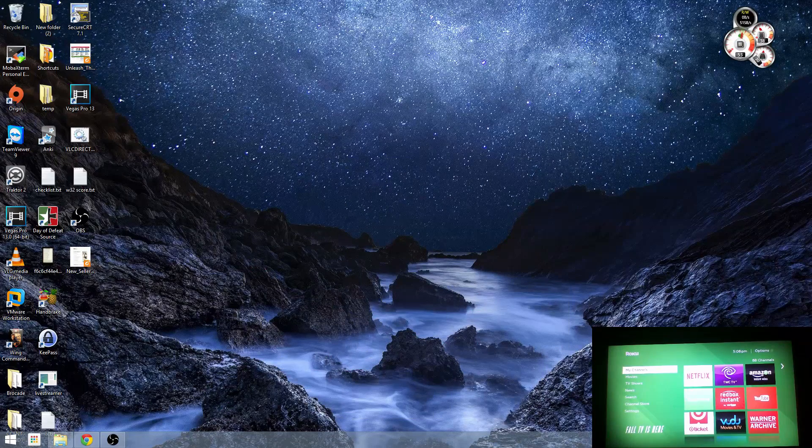Hey, what's up everyone? Today I'm going to show you how to screen mirror with your Roku using a Windows 8.1 device along with a Roku 3 device.